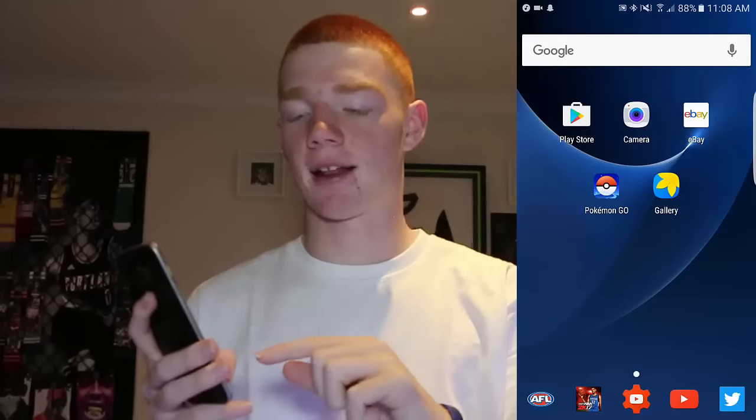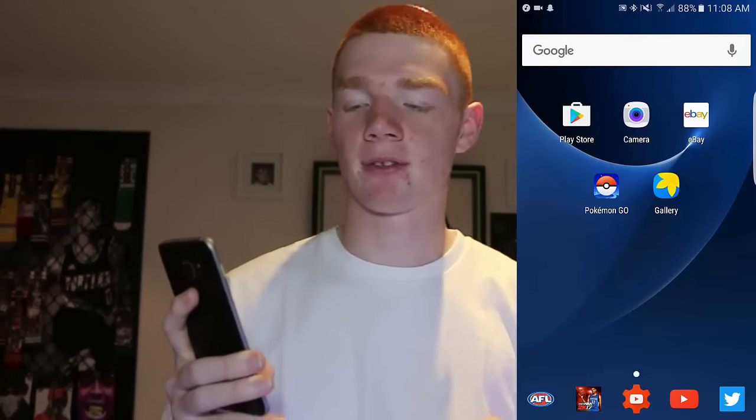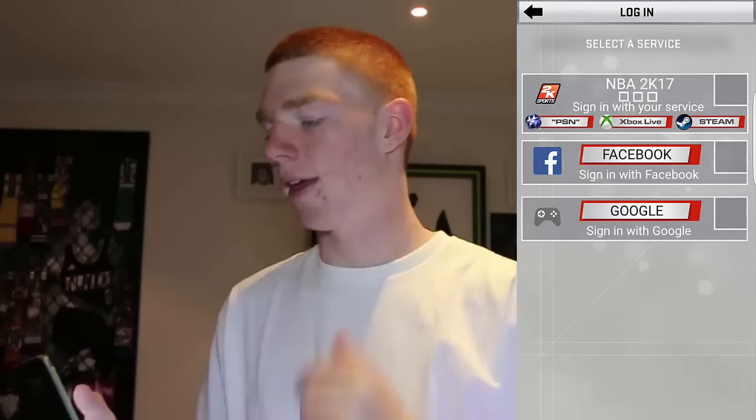Since the 2K prelude is out, we can finally do a face scan for my MyPlayer, and that's exactly what I'm going to do now. First, you want to make sure you downloaded the NBA 2K app, which you can see in the bottom left right there. Tap on it.